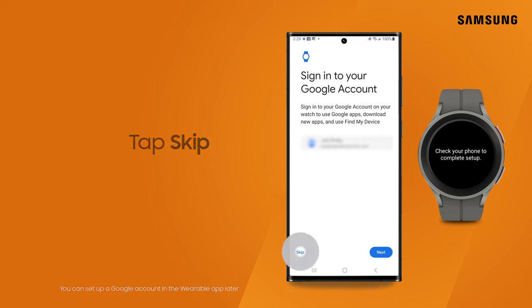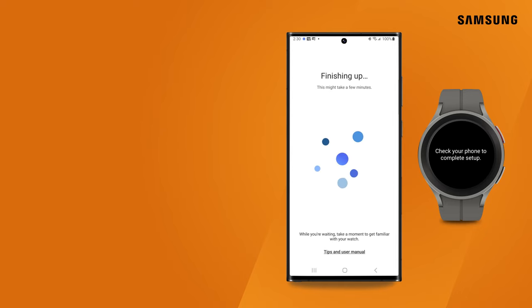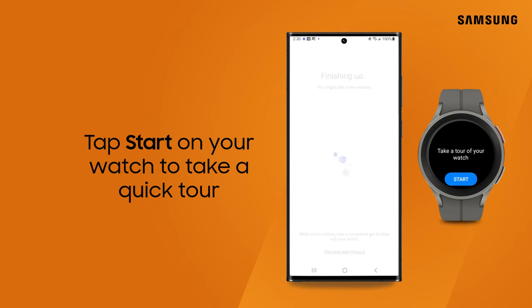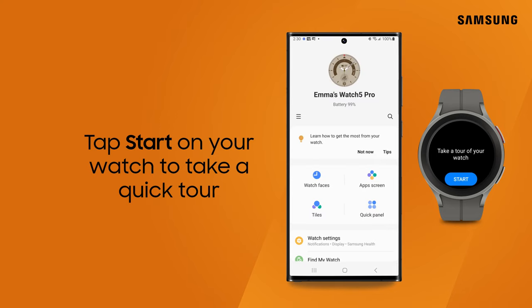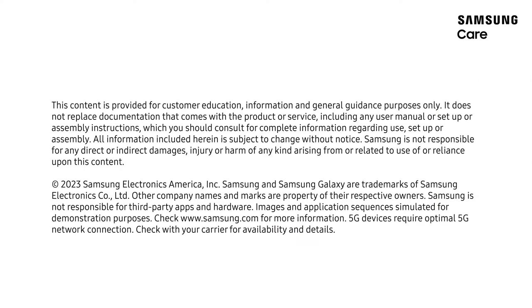Tap Skip. Tap Next. It's now time for a navigation tour. Tap Start. Take a look around and enjoy the lifestyle benefits of your new Galaxy Watch. Thank you.